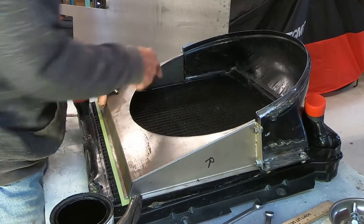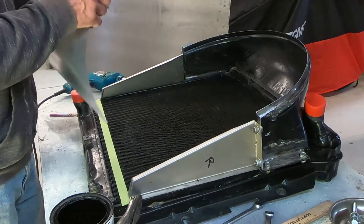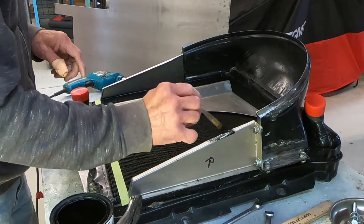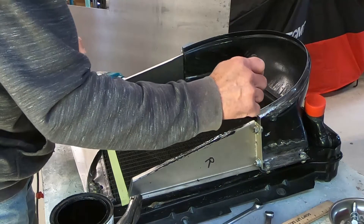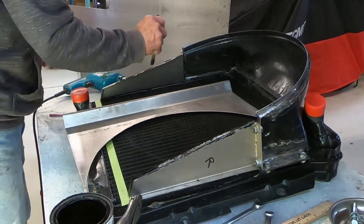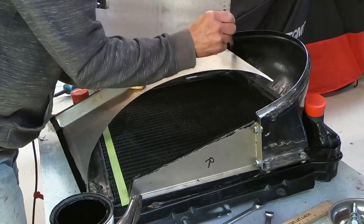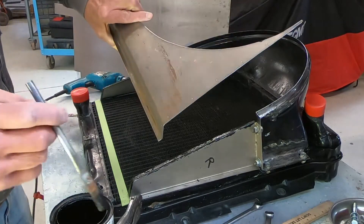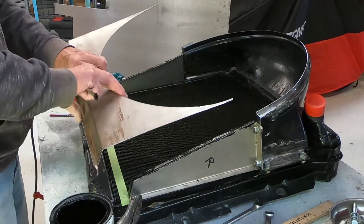Before I make the ring, I'm going to go ahead and pop-rivet this plate onto the side pieces. But first, I'm going to brush a little black paint on these interior surfaces so that any water or moisture that gets in there won't cause them to rust over time. I've already marked where I want the pop rivet holes, center-punched them, and now we'll drill them.